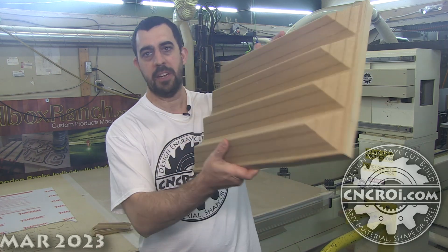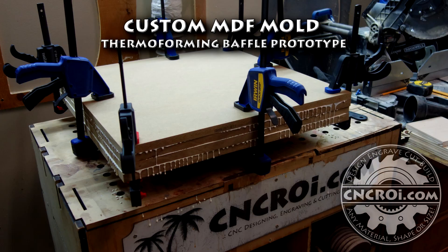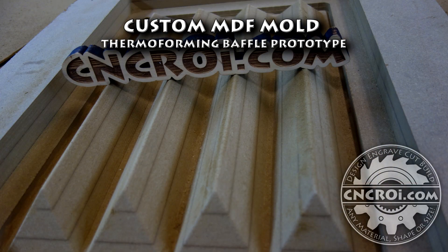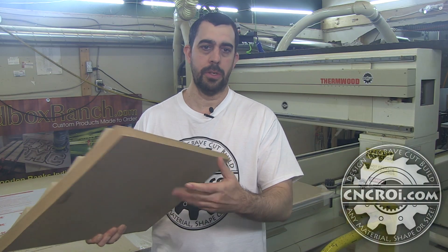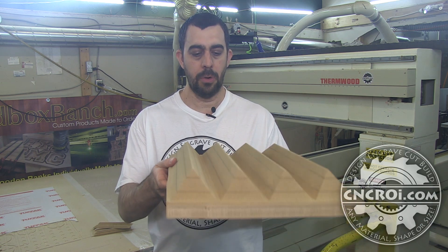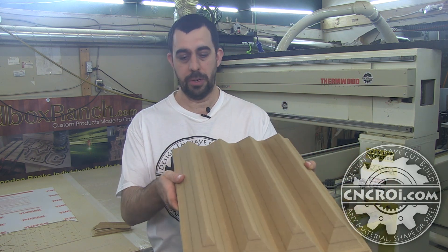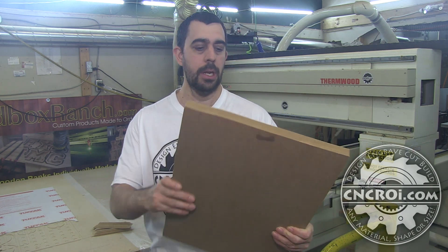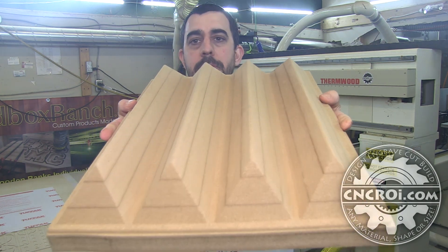Hi there, I'm John from CNCRI.com and today we're going to make a custom MDF mold. For this specific job, the customer is doing thermal forming and they needed a mold made. This is a prototype just to make sure that everything works out from us to them on their machine, and what it is is basically a baffle as you can see.